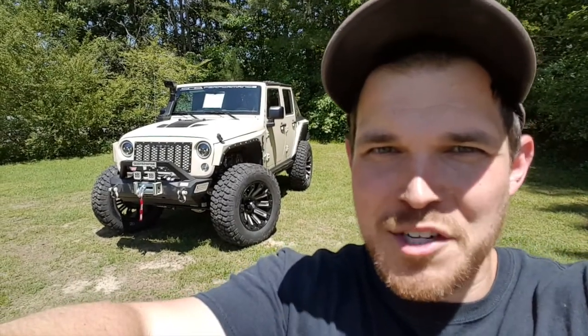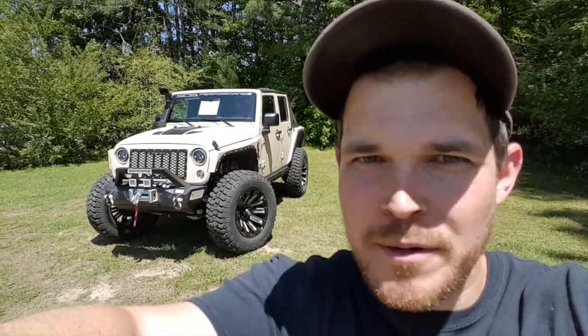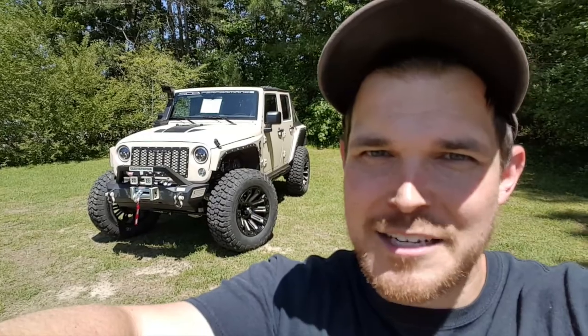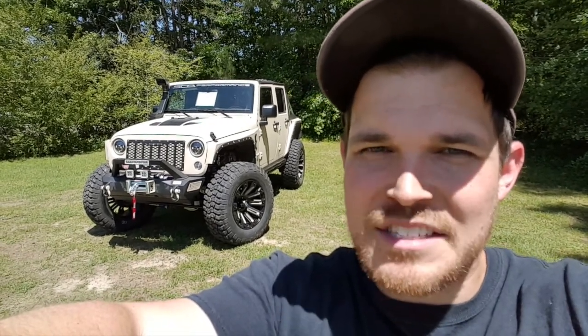For more information regarding available upgrades to this vehicle, visit scaperformance.com/Jeep-JKZ2. And as always, if you have any questions don't hesitate to post them in the comments below. I'm Drew and this has been the SCA Jeep JKZ2.